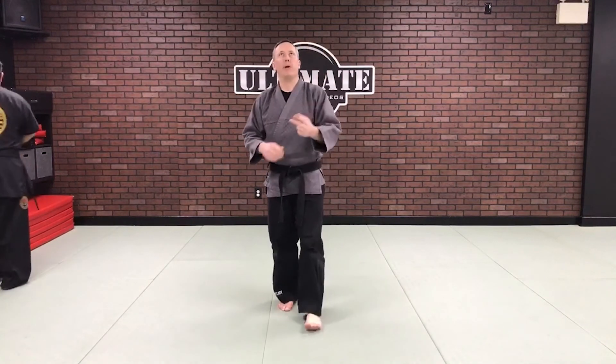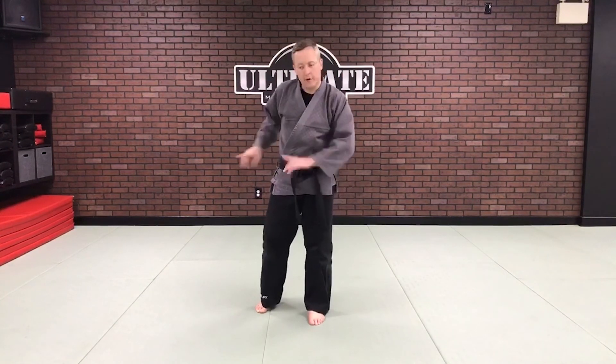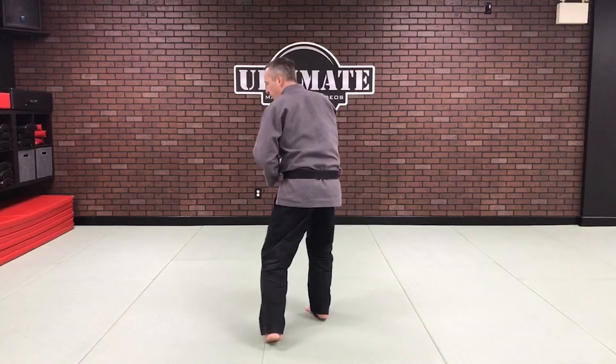A couple of key points: number one is the three-point drop stance — how to find that balance position. Remember, when the hands come around, you want them in front of you because your kick is going through there, so we have to think about opposite lines of power. Number two, you have the standing method, or you have the fighting/sparring method where I'm stepping in and turning.